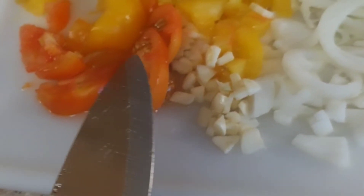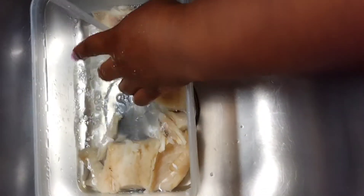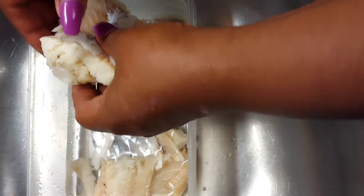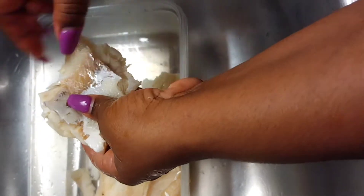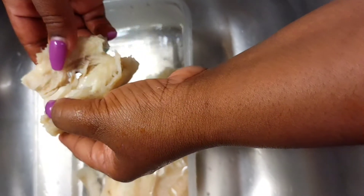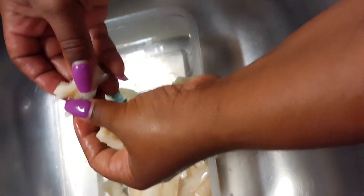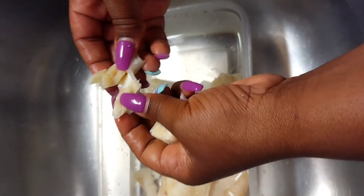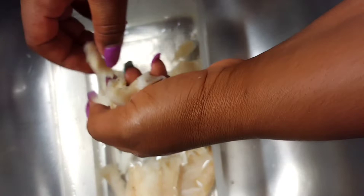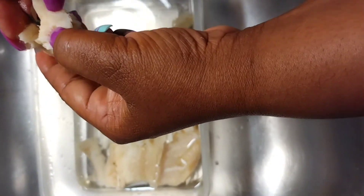I'm adding all of these vegetables into my callaloo. The salt fish is cooked and has a moderate taste now, so I'm going to strip it and pick it up. You pick it apart however you want it — big or small — and then put it aside to add into the callaloo.